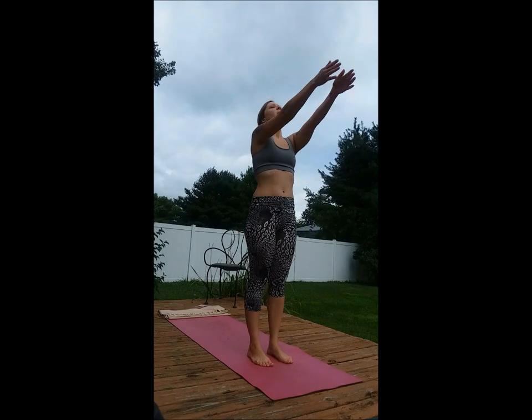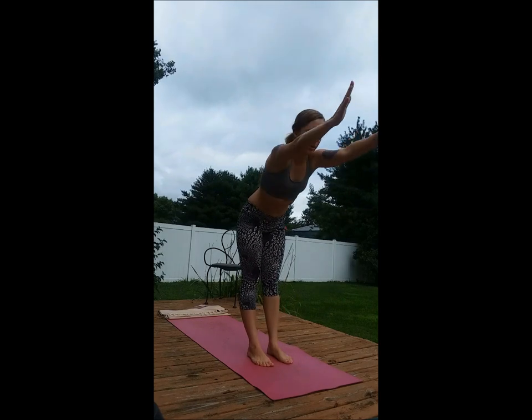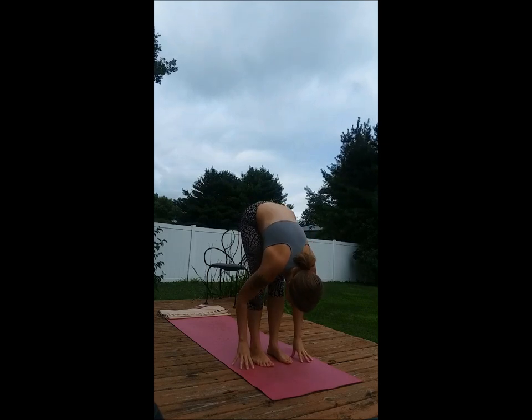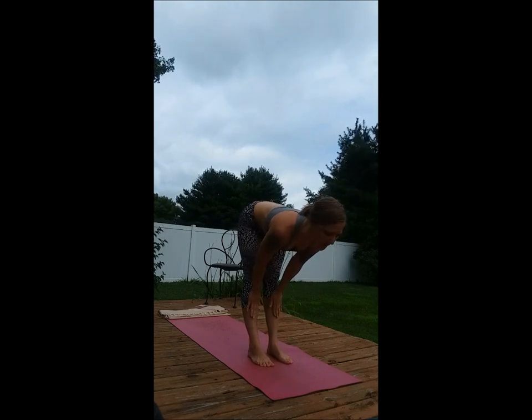Inhale, allow the arms to go overhead. Exhale, forward fold, bending the knees slightly as needed. Relax the head. Inhale, hands to the shins, creating a flat back, lengthening through the top of the head.